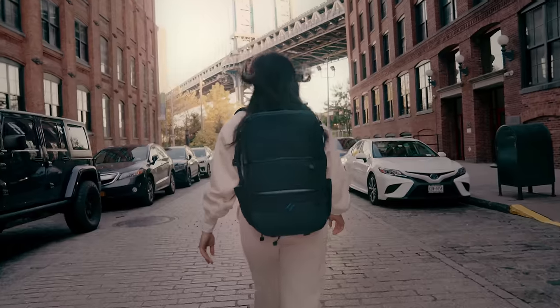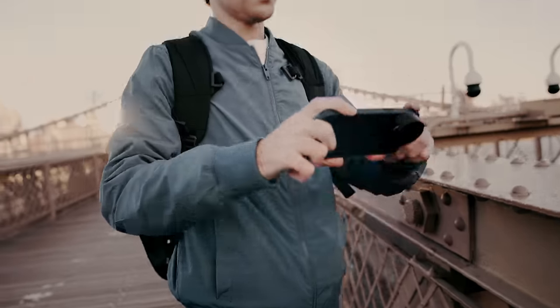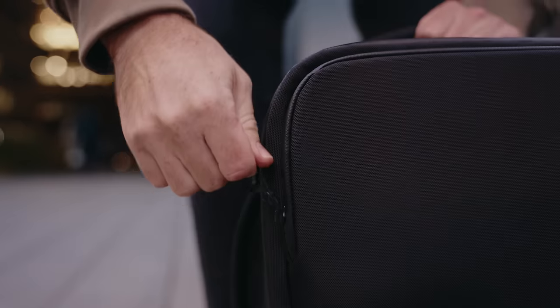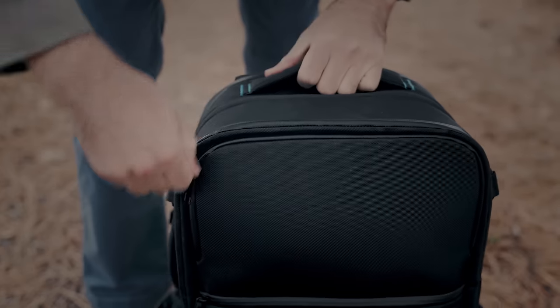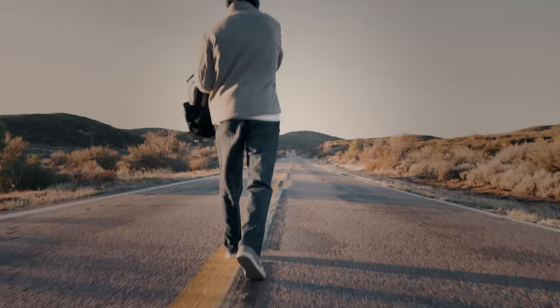In a market flooded with backpack options, we saw a lack of products for the day-to-day iPhone photographer or filmmaker. Our solution? The Sandmark Travel Backpack, offering innovative compartments with designated spaces to hold iPhone lenses, filters, tripods, and more.